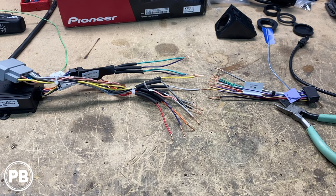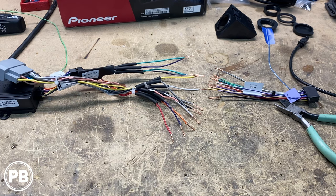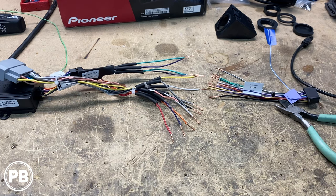In our case, because we don't have the factory amplified sound system, we can essentially just match color for color. The only one we're not using is the pink, because that's a vehicle speed sense wire. Our Pioneer radio doesn't have anything that would need the vehicle speed sense — no onboard nav, nor does it have wireless CarPlay. So we don't need that. We'll just cap that off, but everything else we will need.